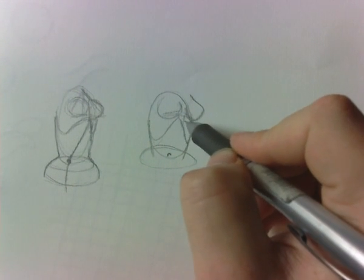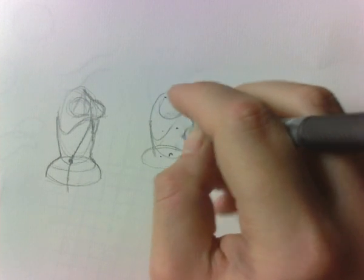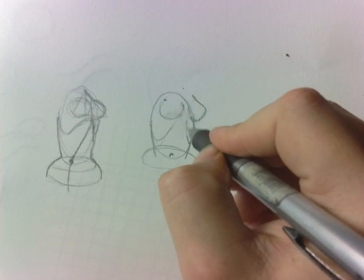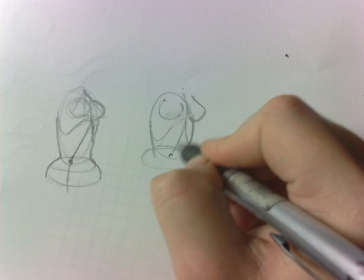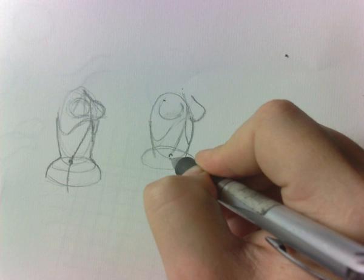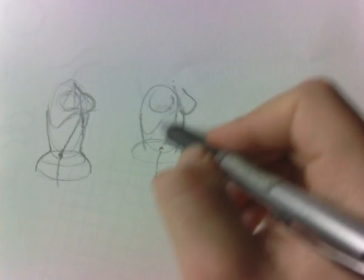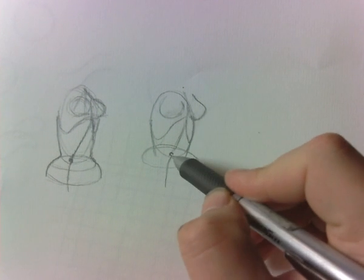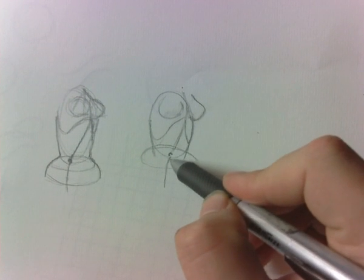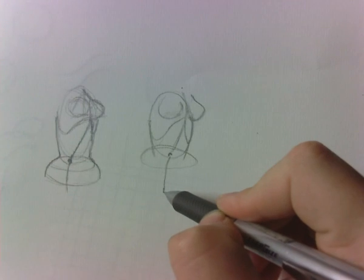Once I have that, I can bring this ribcage down, and that center line — bring the center line over here because she's going to be turning like this. The next thing you want to do, after you have those two ovals and start to build in where your ribcage is and your center line, is that about the same distance from here to here — just a little bit less — will be the distance from the belly button to the bottom of the crotch.